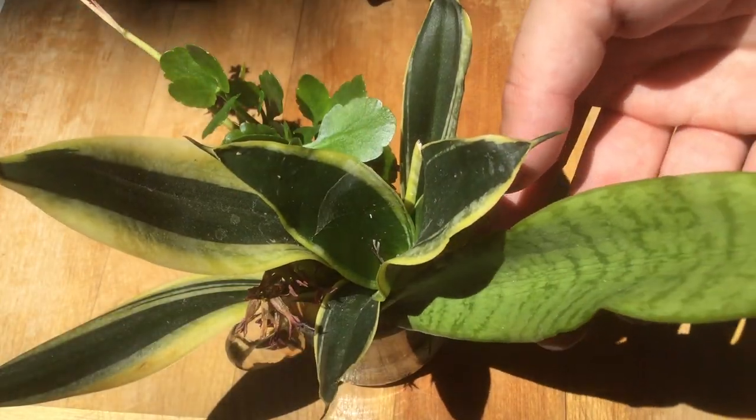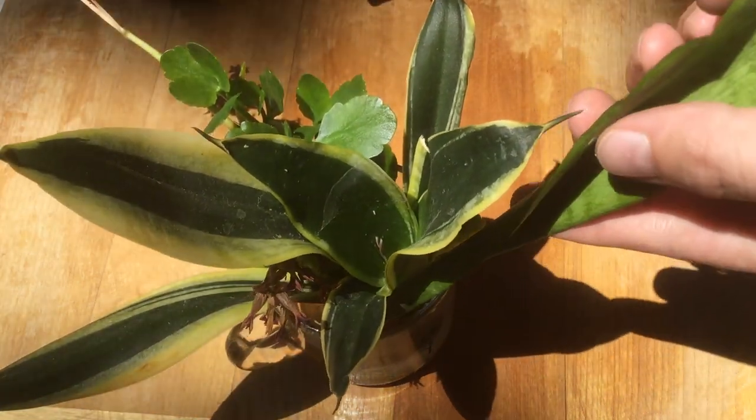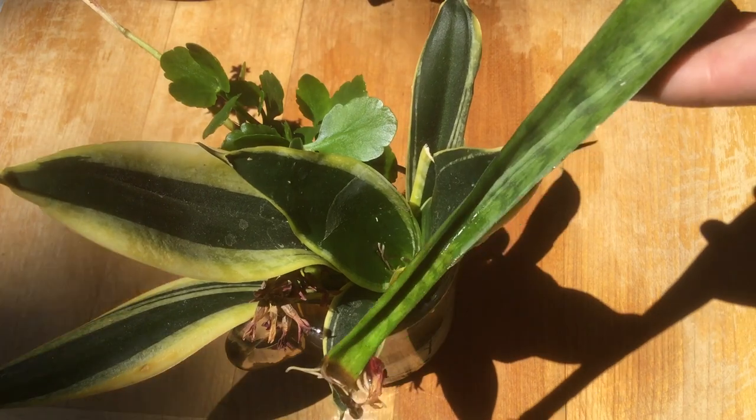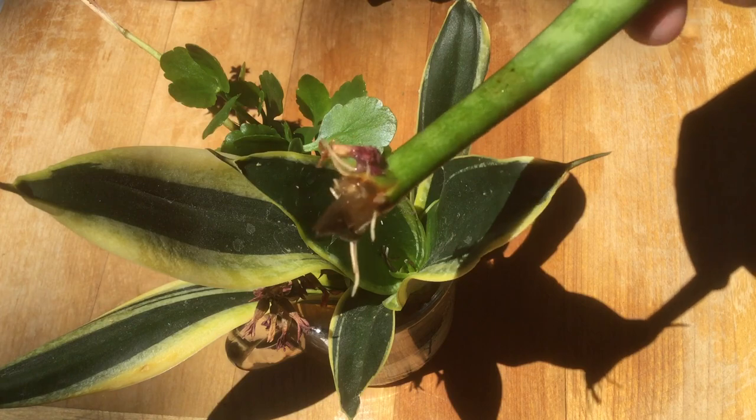Let's start off with this really long leaf from a snake plant. On my snake plant propagation video, someone mentioned they have really good luck with full leaves, and you can see we've got some decent roots.